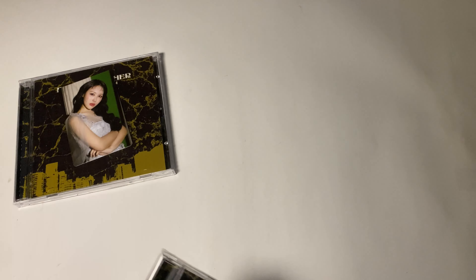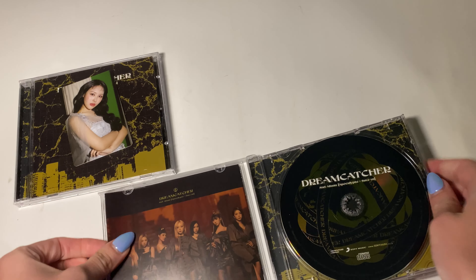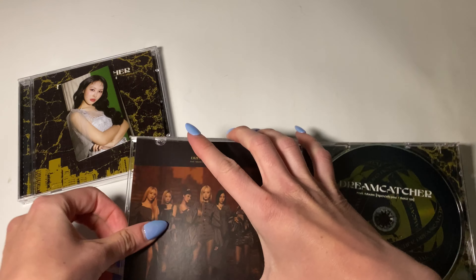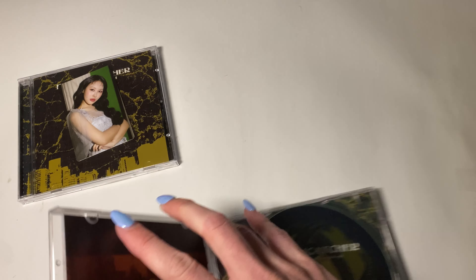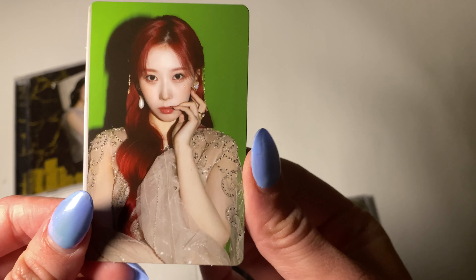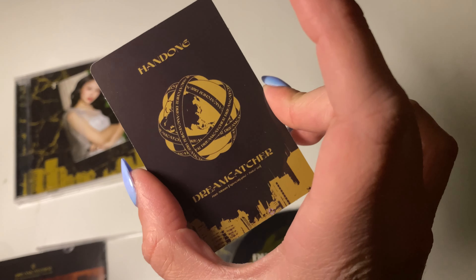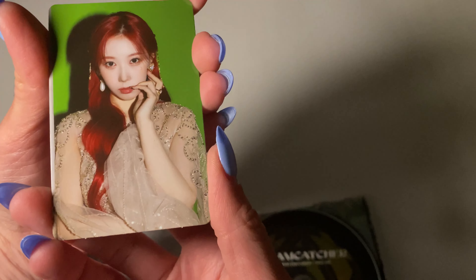For the rest, I'm just gonna open them and see the photo card. Hopefully it's not all Sian. I'm just gonna grab it. Ooh, it's different — it's Han Dong. Ooh, is there red hair? So pretty.